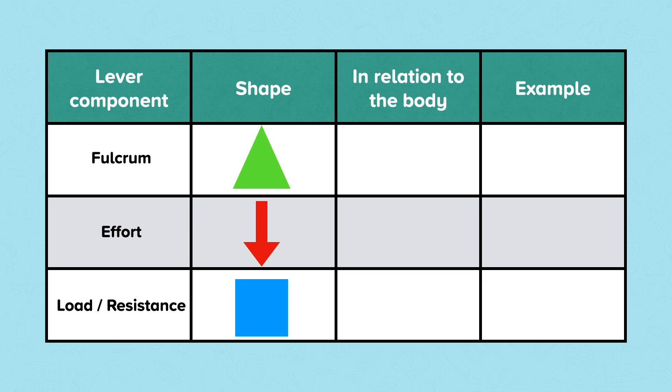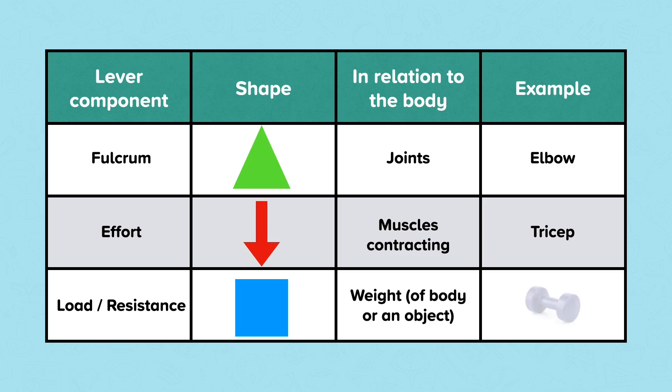Levers can be used in machinery, but we also have them in our body to support movement. In our body's lever system, joints are the fulcrum — for example, the elbow or the hip. The effort is provided by the muscles exerting force, for example the triceps or the hamstrings. The load or resistance involves weight — this could be the weight of the body, part of the body, or an external weight like a dumbbell.